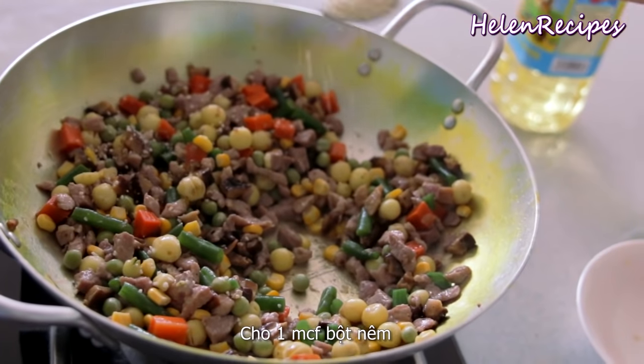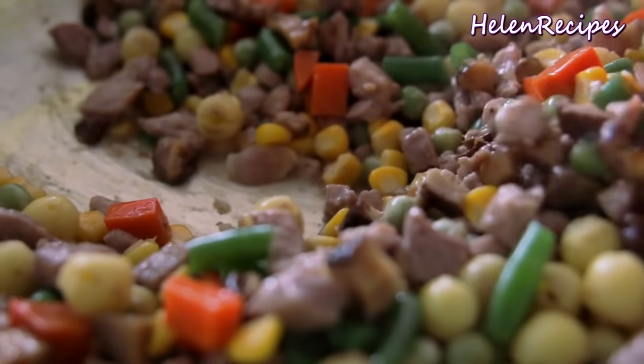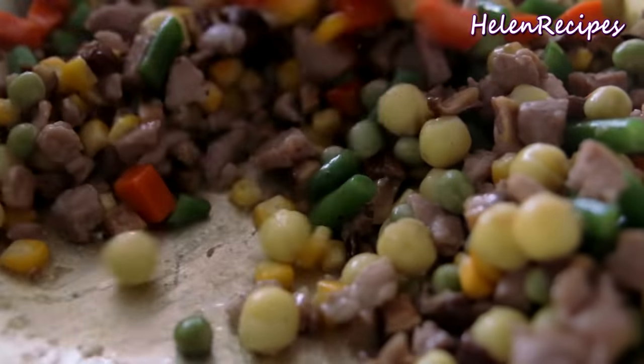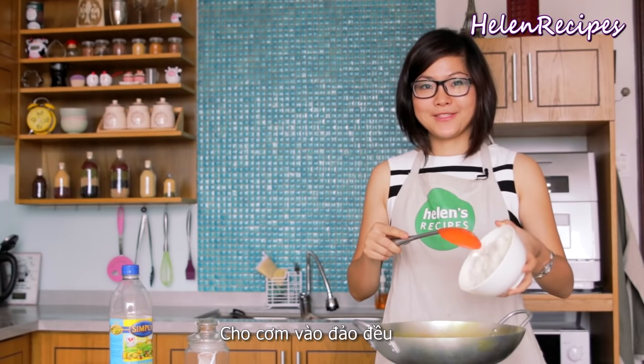Add a teaspoon of chicken stock. Now we are going to add the cooked rice and stir well.